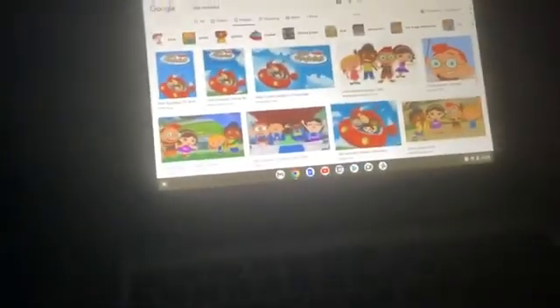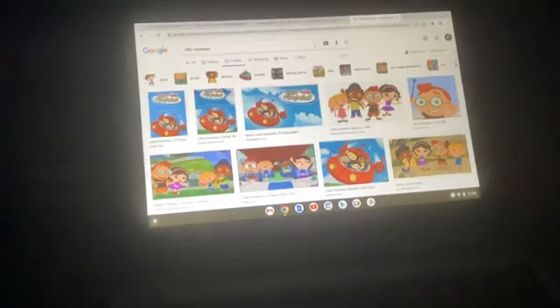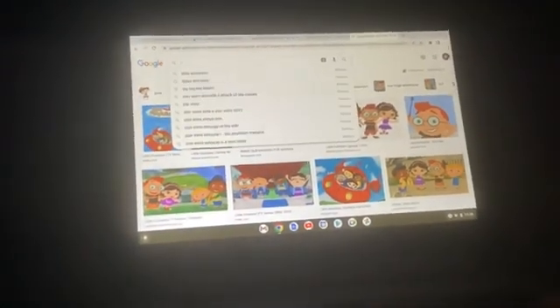Anakin Skywalker is a slight rework of the D23 exclusive Disney Elite Series Anakin Skywalker figure. This time around, Disney added a peg hole in the bottom of the right foot and included a display stand. The D23 exclusive Anakin Skywalker couldn't hold the lightsaber well because the saber hilt was too big for the hand. For this release, Disney opted to place the lightsaber into Anakin's hand already.